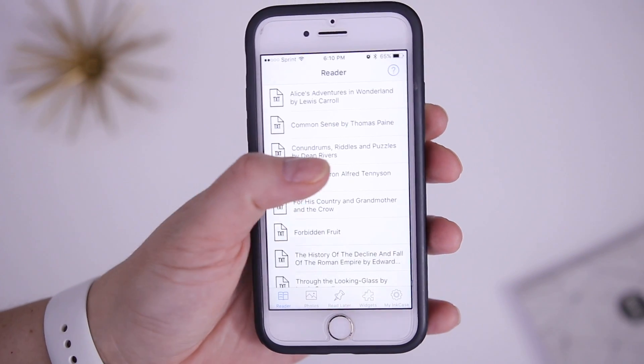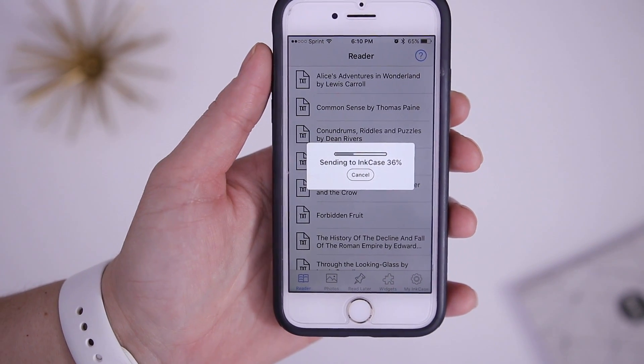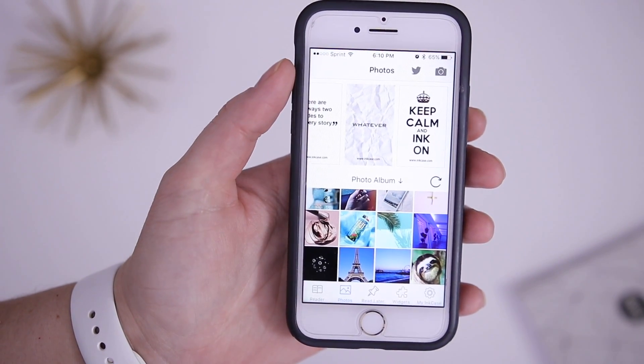Now we are in the reader portion that allows you to read eBooks. Here are some that come preloaded — you can select one and download it to your case. I'm going to speed it up to show the process more quickly. Now we have that loaded on here.